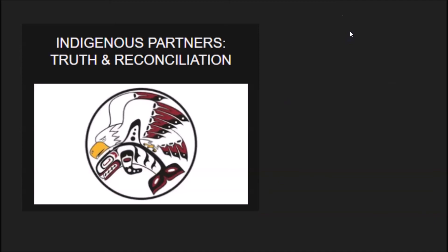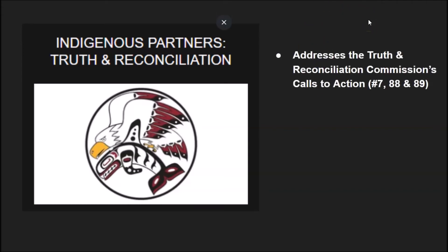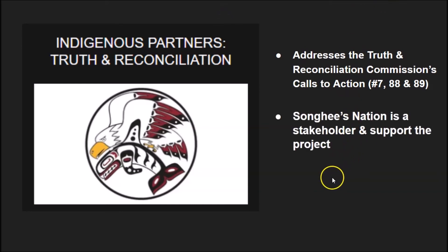Truth and reconciliation and the calls to action are so important. The discoveries at Kamloops and across Canada about these graves and the terrible things that went on at some of these residential schools — it really is our hope that we address some of the truth and reconciliation calls to action, specifically number seven, number 88, and 89, which deal with health and wellness and access to facilities for Indigenous people. The Songhees Nation are a partner in this project. They support the project, we're hoping to get them more involved, and we've got upcoming meetings with them. Even before what happened in Kamloops, we've been actively engaged with our Indigenous partners. Our school is on the traditional territories of the Lekwangan-speaking peoples, the Coast Salish peoples. They are firmly aboard with us — we've got letters of support and all of that.